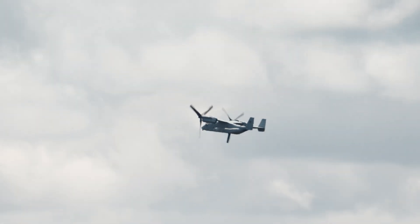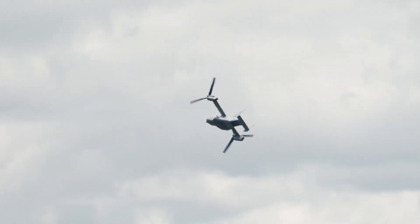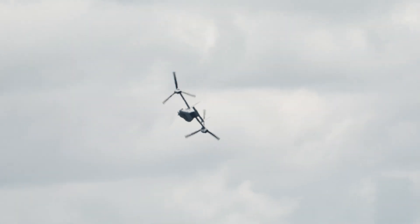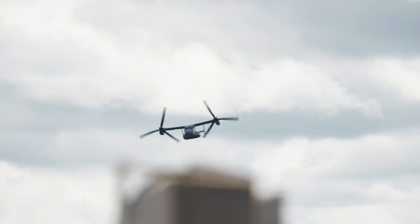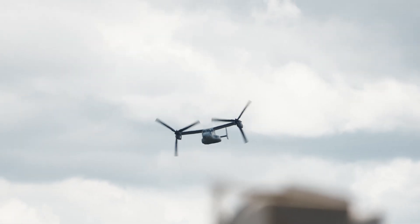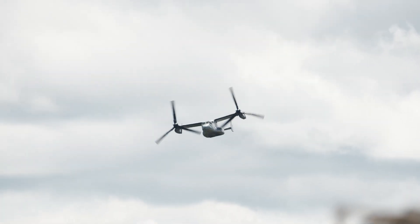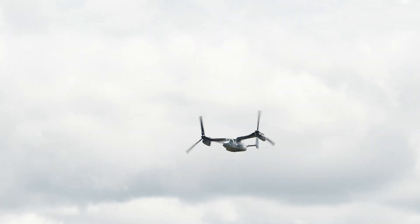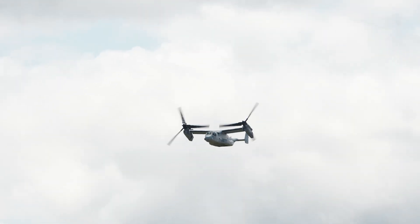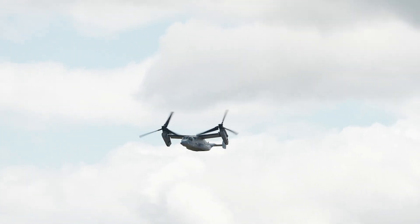Without getting into the weeds too much, a helicopter is limited in speed. The Osprey is now approaching from the right and is transitioning — you can see the nacelles of the engines as they start to angle higher and higher.